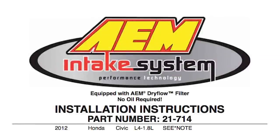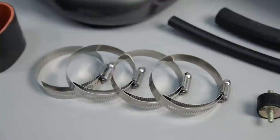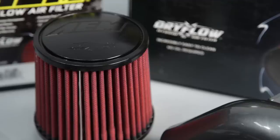AEM air intakes come with detailed instructions with pictures and diagrams. AEM intakes are engineered for specific vehicles to produce a safe horsepower increase.